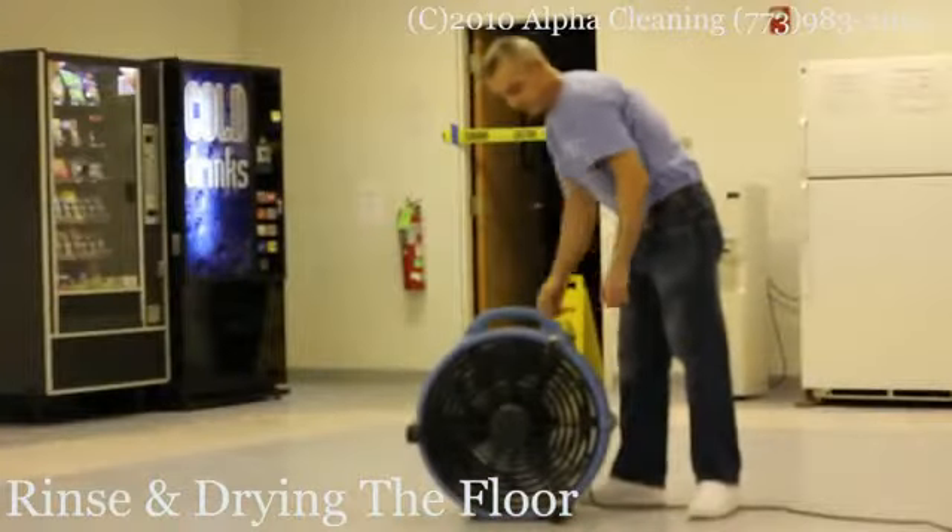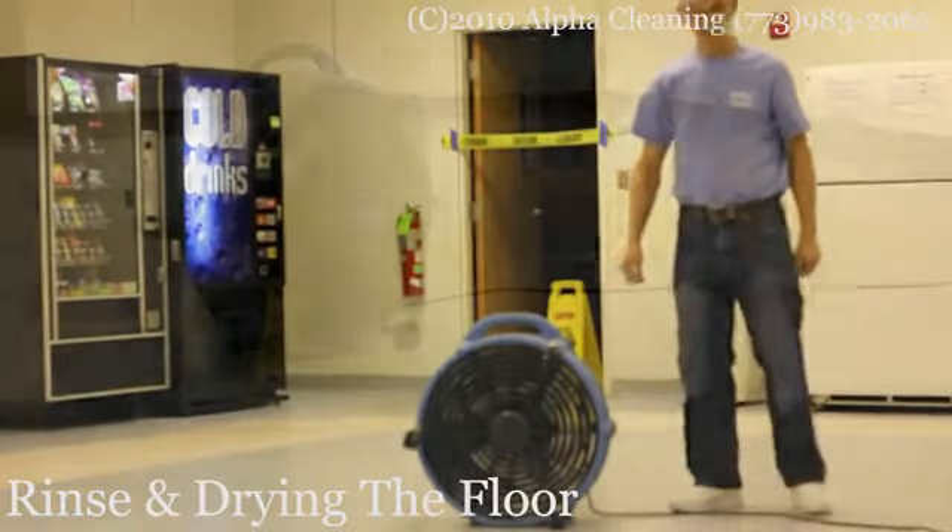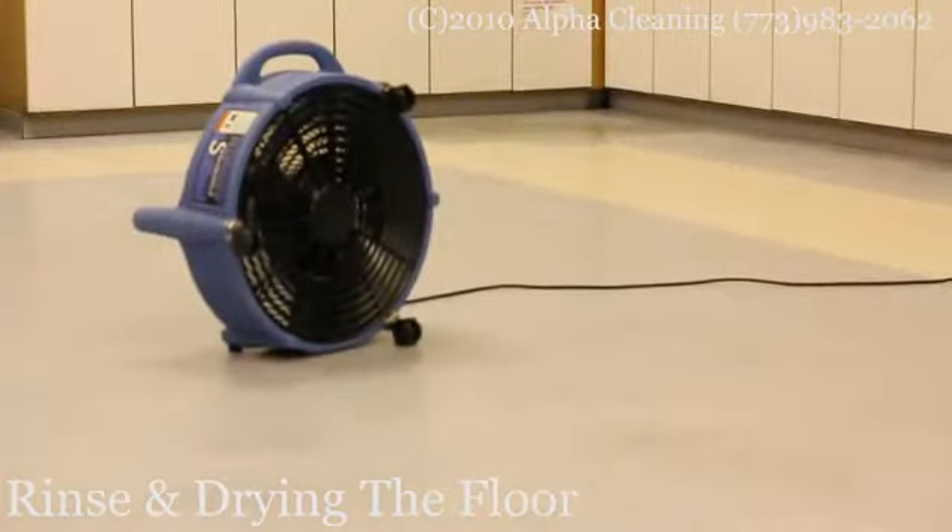Then we use special fans in order to dry the floor. We use low to medium speed and let the floor dry completely before putting the first coat of wax on.